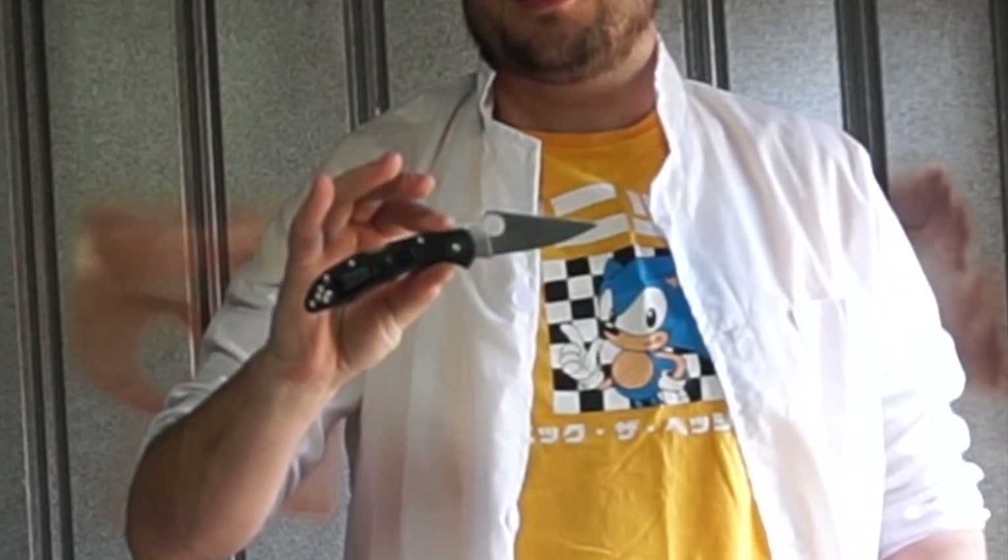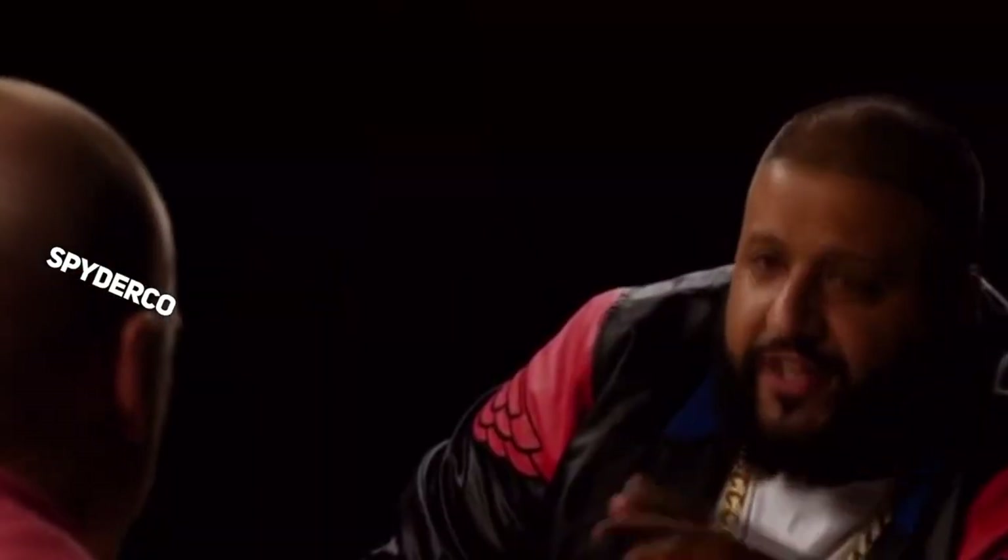Hello and welcome to a KnifeLab special report. Big news out of Spyderco. The one Spyderco knife that used to be acceptable for everyone to carry, the Spyderco Delica, has been rapidly made obsolete by none other than Spyderco. Congratulations, you played yourself.